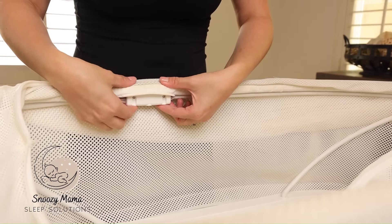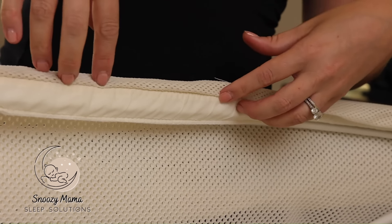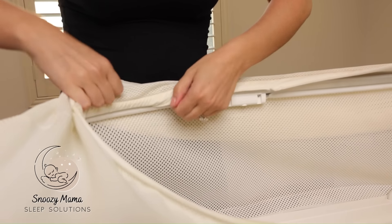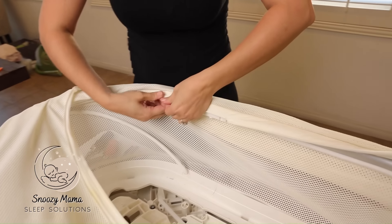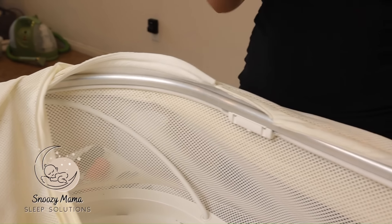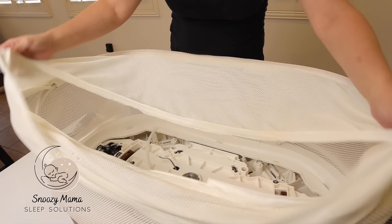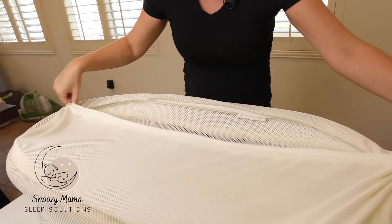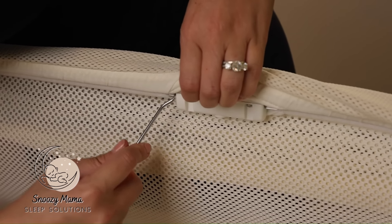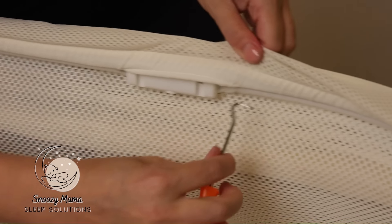Once you have the tubing out, find your plastic piece and it should just pull out — pull the top part out first. This sometimes gets stuck, so you might have to pull a little harder on the corners. Do the same thing on the other side of the Snoo: find the plastic part, take your hook tool, find the inner tubing, pull it out. Do the same on the other side as well.